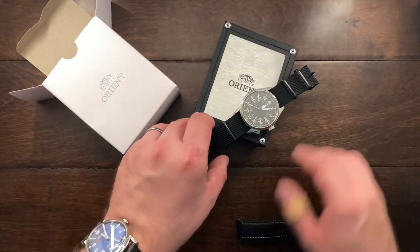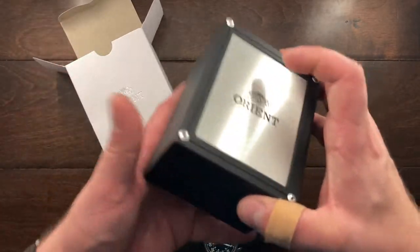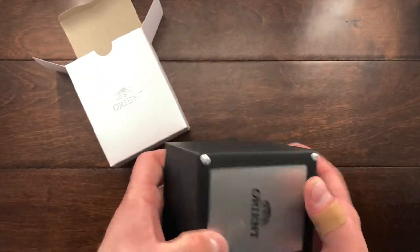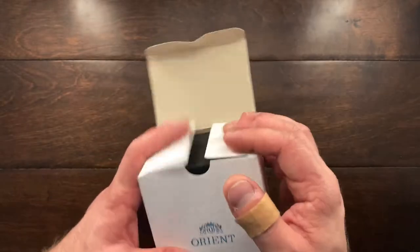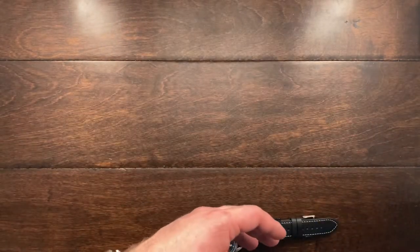This watch comes with a very simple box and packaging. This is the outer sleeve and this is the inner box. It's very simple and very inexpensive, I would say. I usually don't keep these, but for this one I may, because it's nice to have the whole package.